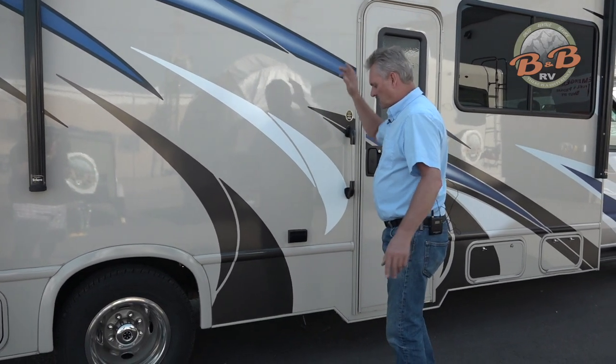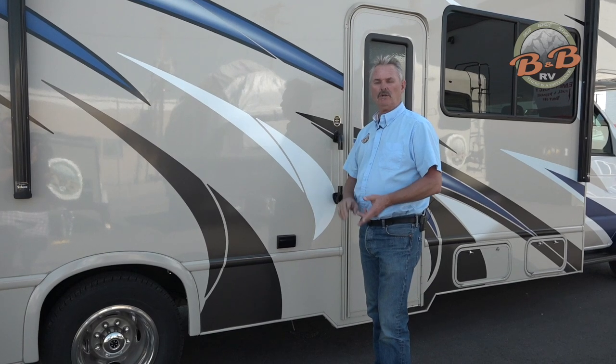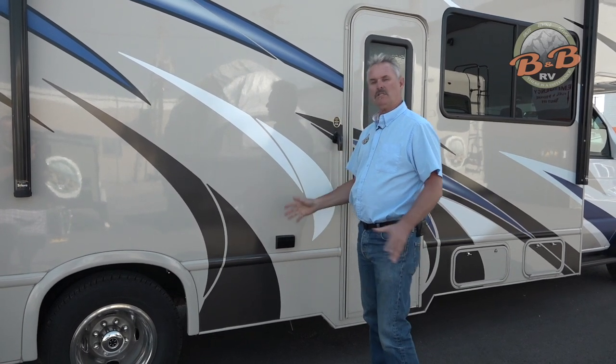You have an electric awning. We'll show you right inside the door a couple of outlets — so if you have the generator on or you're plugged into electricity, you have electricity out here as well. So let's go inside and take a look.